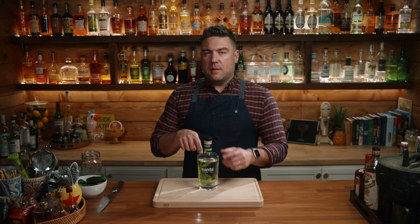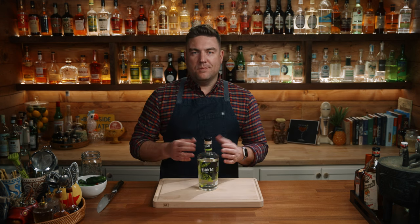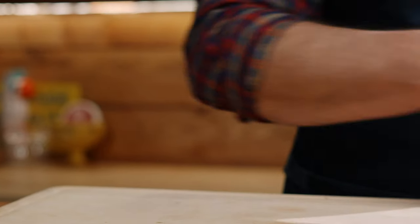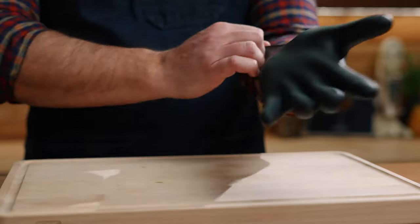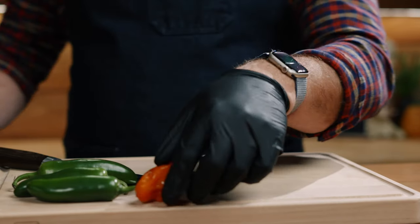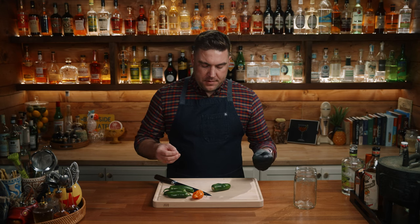This is almost a full bottle — I think I'm short two to four ounces from a couple of margaritas. I have four jalapeños and one habanero. I want to cut up these jalapeños pretty small so we can extract all the flavor we can out of them. I'm not going to remove the seeds or any of the membrane inside.